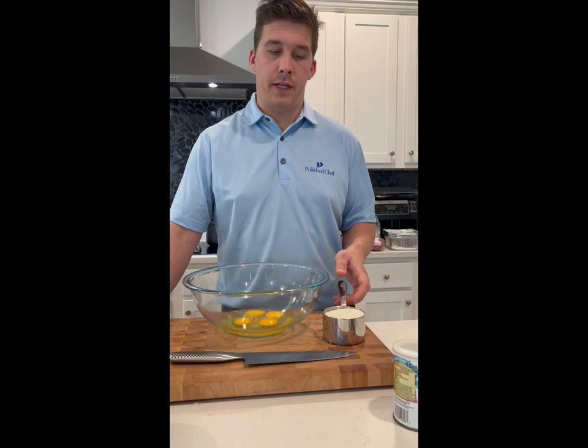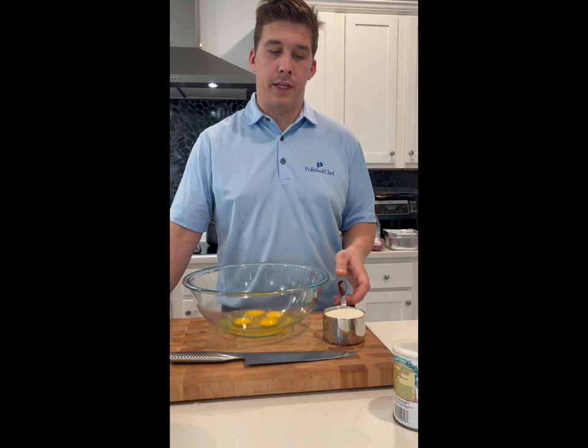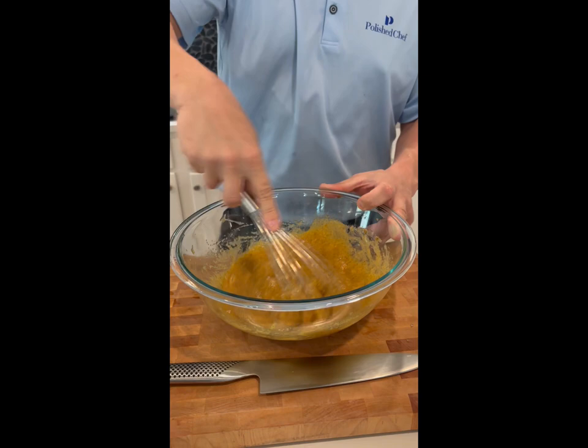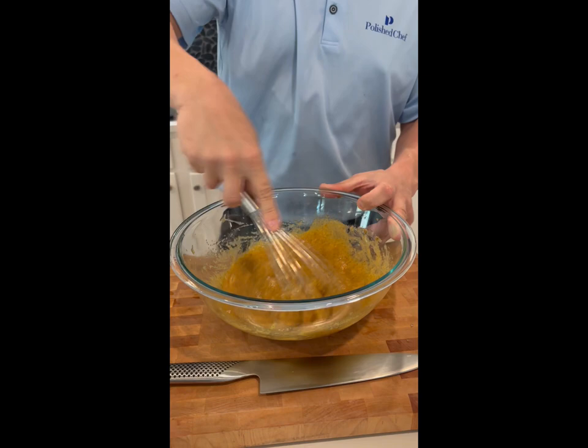While the chocolate mix is cooling, we'll start adding our ingredients and whisking those together. We're going to start off with four eggs, one cup of sugar, half a cup of brown sugar, and we're going to whisk this together for about two minutes, just whisking non-stop.